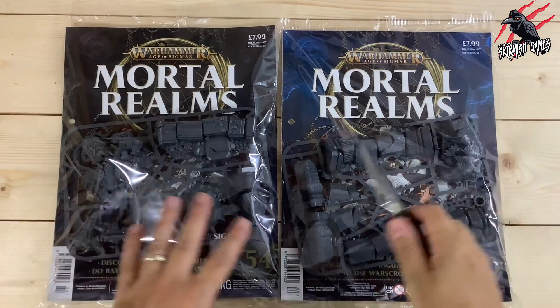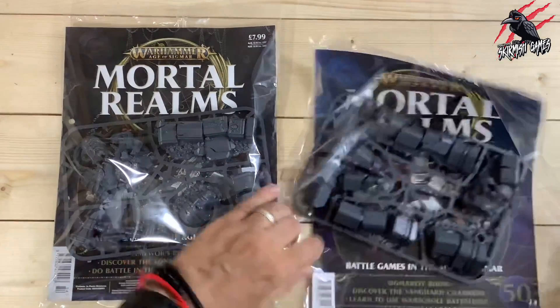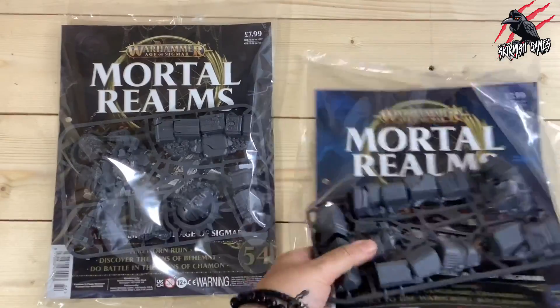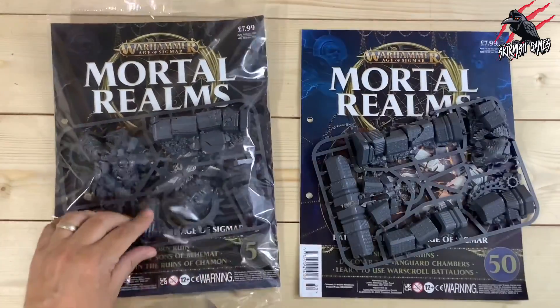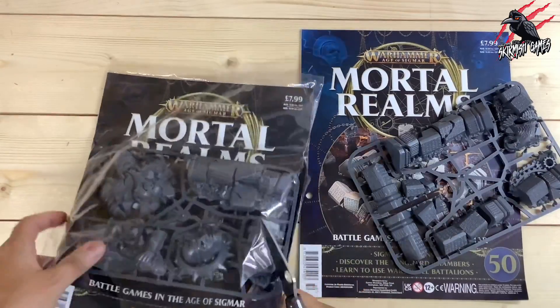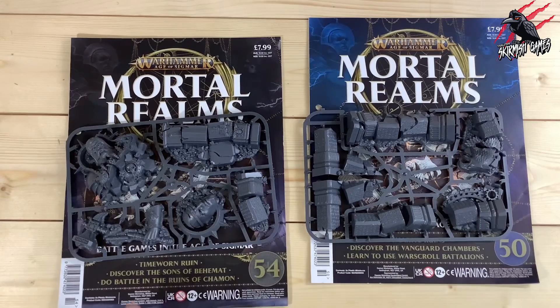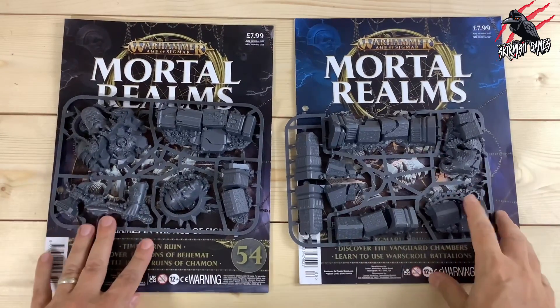These are a bit noisy so I'll just cut the wrapper off and get rid of it quickly, then we can have a look at the contents. So these are going to be the two sprues that you would get in that Time-Worn Ruin set.